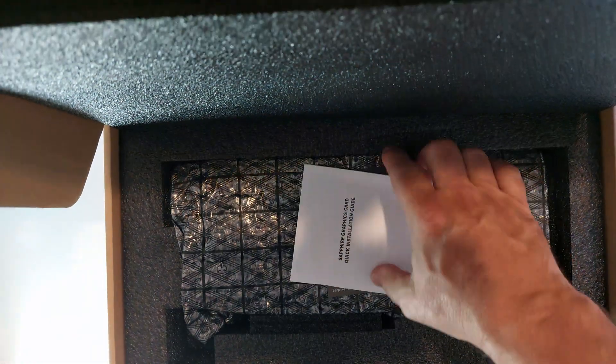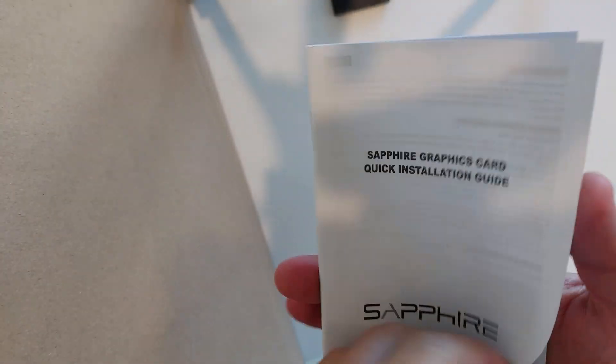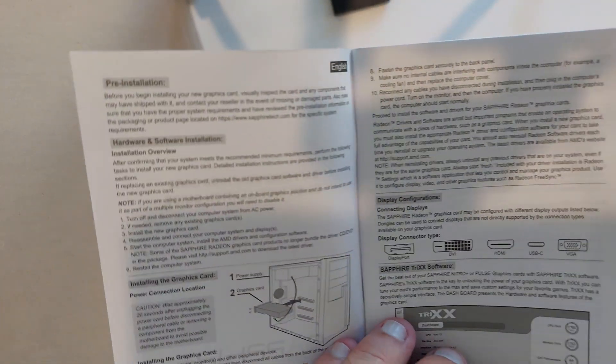Okay, plain brown box inside. Got some kind of instruction manual — it describes the different ports and potential mounting positions. Yep, rest of it's boring. All right, what's in here?